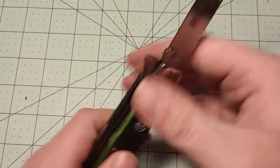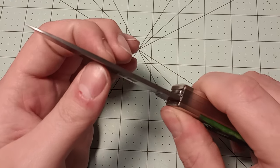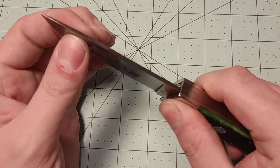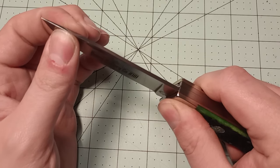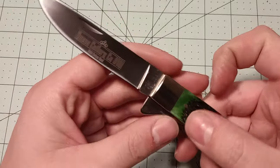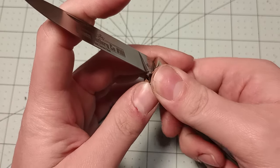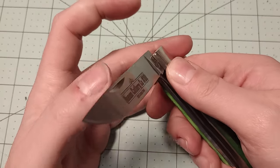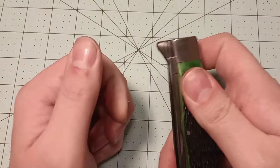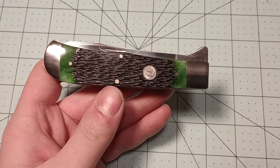It does have some slight blade play in the main blade, which I will probably try to fix because I am weirdly obsessed with eliminating blade play. I'll try to fix that and hopefully not ruin the action on the blade. I've fixed blade play on a lot of knives, so not a big deal.